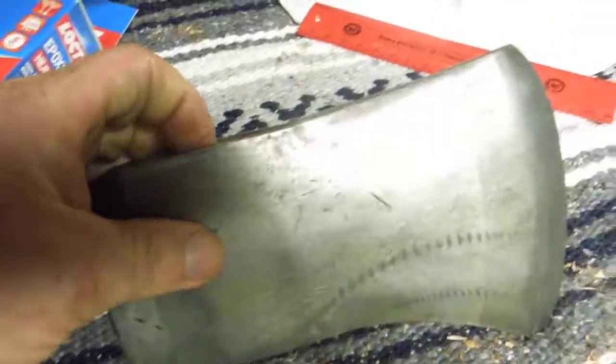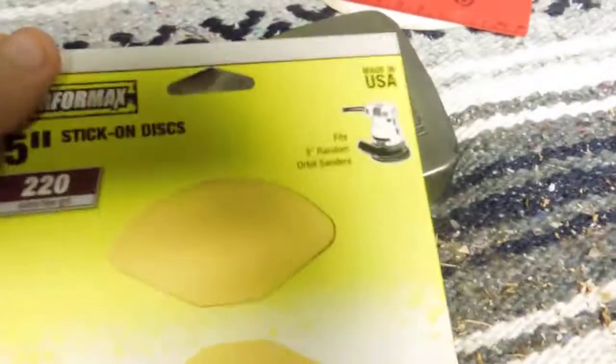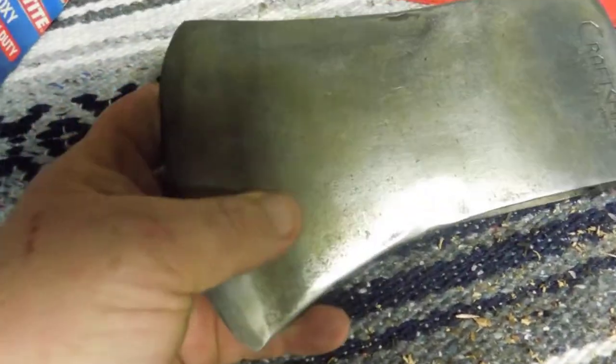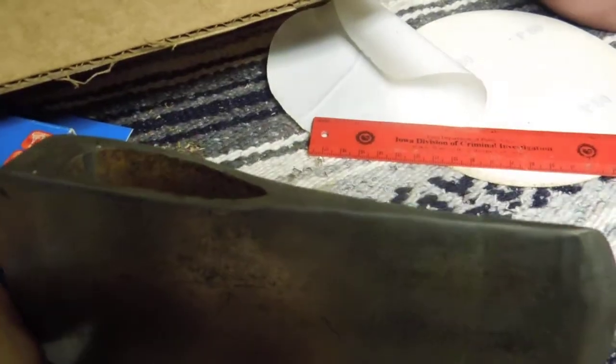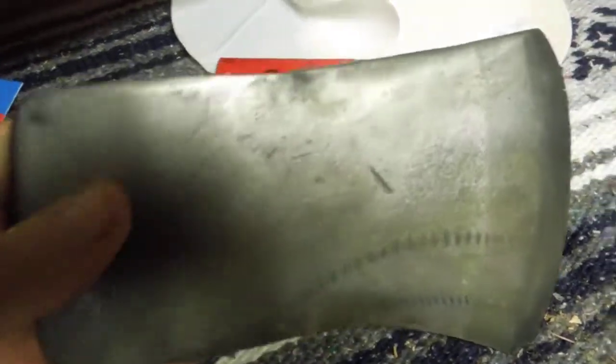I got the eye cleaned up. I've got a little bit of file work left to do on the inside of the eye. Then I'm going to take the DA with some 220 and go over the outside of this axe one more time, smooth it down as best I can. That's going to smooth over this line right here that was brought out by the acid.